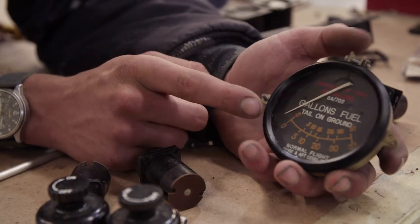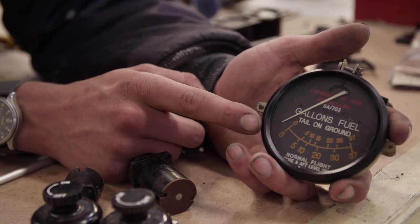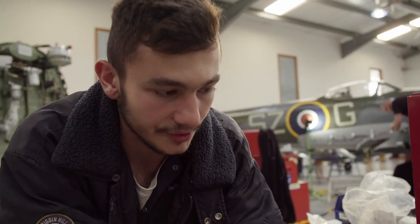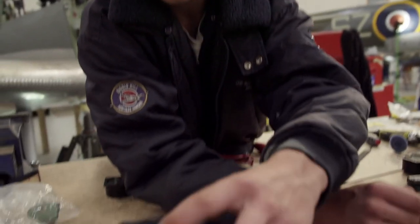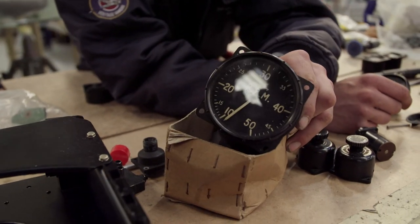There's an original fuel tank gauge, and that'll go in the instrument panel, as well as a couple of other bits and pieces, like an RPM gauge.